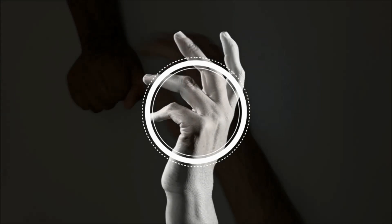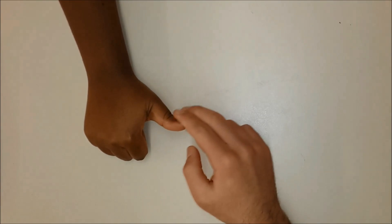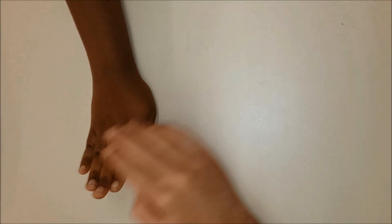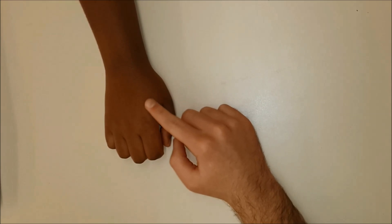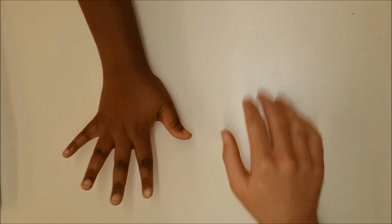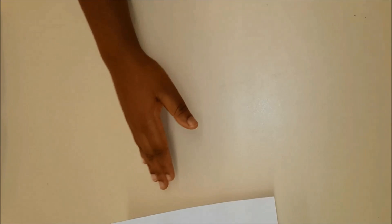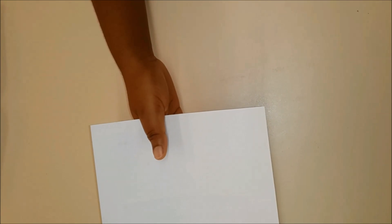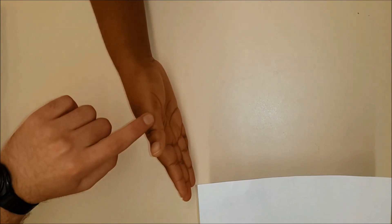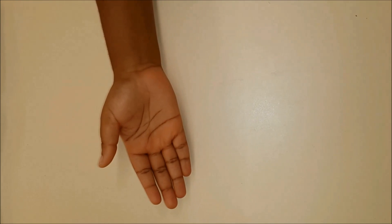Now let's recap. Radial nerve: wrist dorsiflexion, thumb extension, finger extension, and sensation in the first web space. Ulnar nerve: finger abduction, finger adduction, Froment's test — making sure that the thumb stays straight — and sensation over the tip of the little finger with the palm facing upwards.